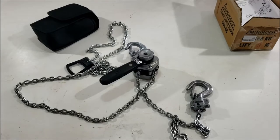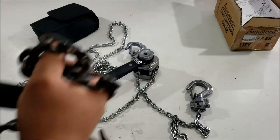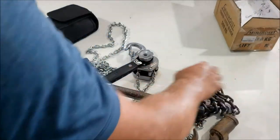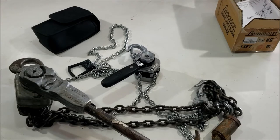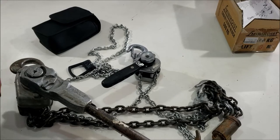For the record, I do have a much, much larger, heavier version of these chain falls. This is a Yale. Who knows what this thing costs when it was new, but I know they're pretty expensive.